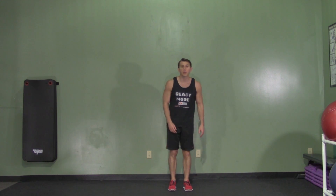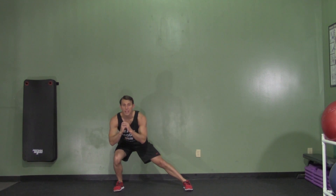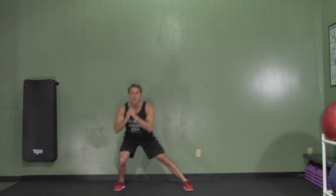We're going to start with our feet together. We're going to step out to one side, making a lateral lunge, keeping our inside leg straight, bending our hip and our knee, and then explode straight up and jump, back down, and back to start.